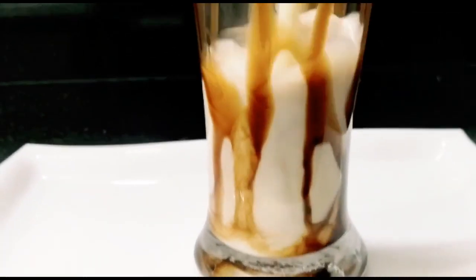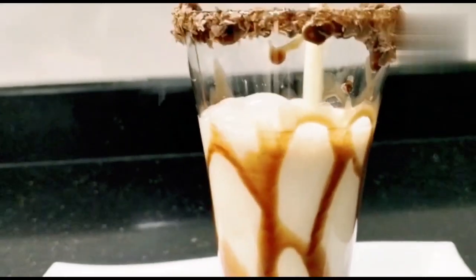Hello, welcome to my channel. Today we are going to make two special milkshakes.